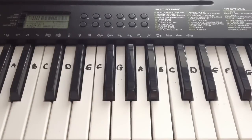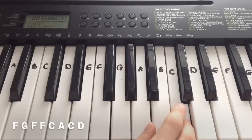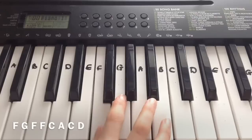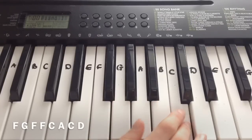So that was the bridge. Now the first line I played: F, G, F, F, F, C, A, C, D.